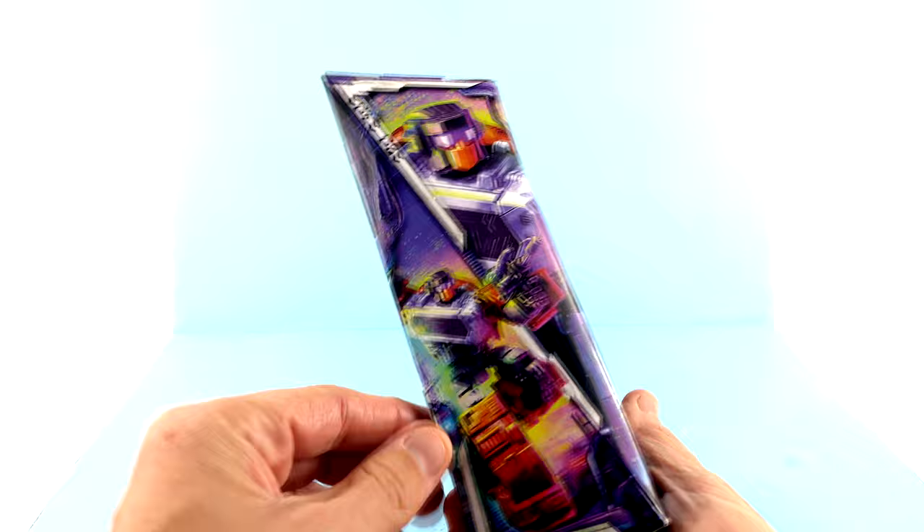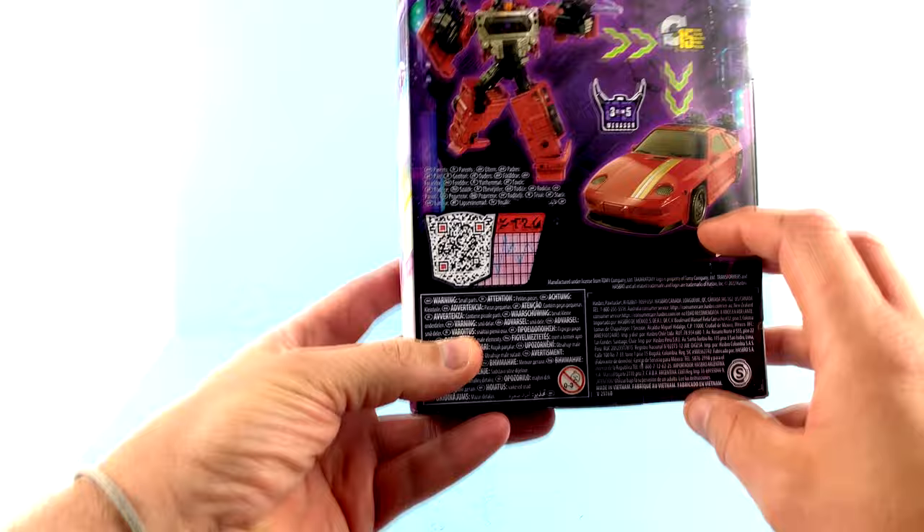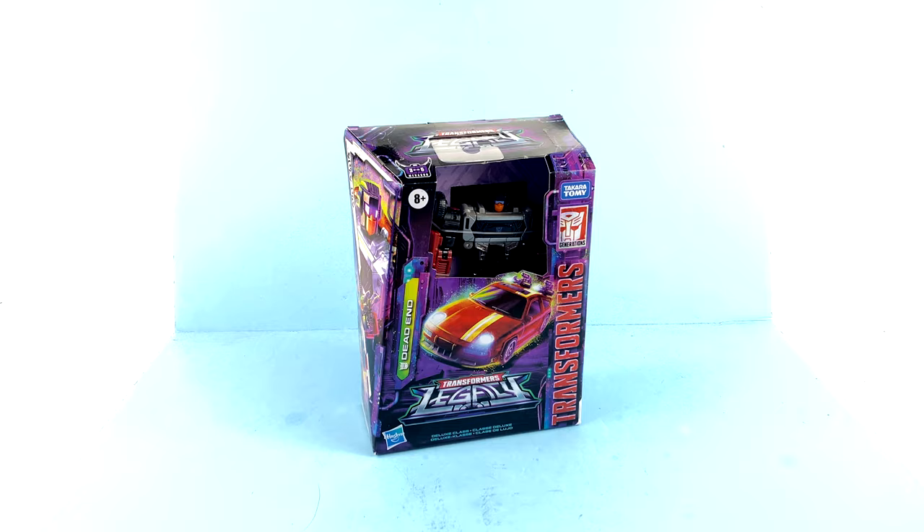Come around to the other side and you've got several different characters that are out in the Legacy line. Then when you come to the back of the package you can see that he transforms in 15 steps, and of course if you really want to you can scan the little QR code and get a bit of a bio for him. But for the packaging on this guy, that's about it — so without further ado let's get him out and see how cool he actually is.